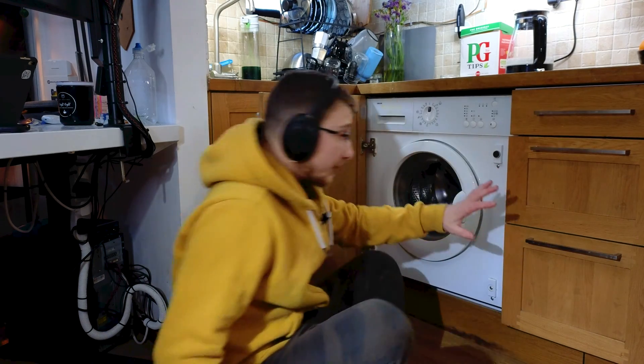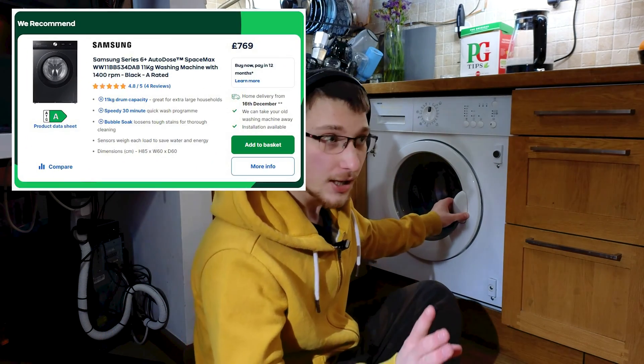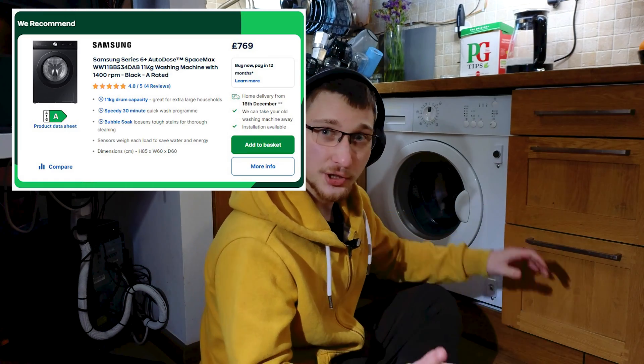Yes, I know they make washing machines that already do that, but those cost in the range of like £600. And may I remind you, I'm unemployed.